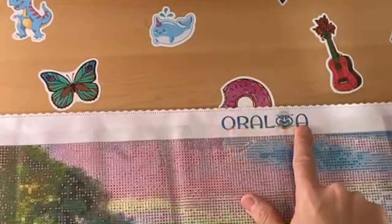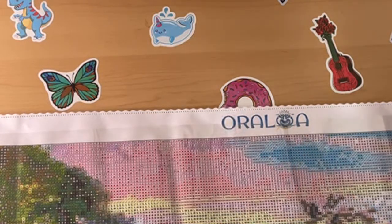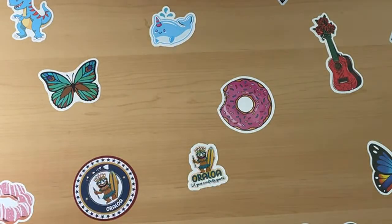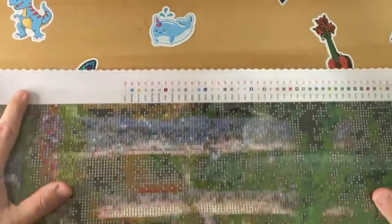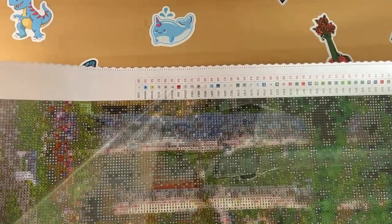So this is Oraloa. To be honest guys, I think they make these paintings in-house because of the smell that came out of this box - I know that sounds so wrong, but I could smell the new. Let's see if y'all can see the shiny glue. Their canvases are very Craftably quality, and they're plastic - pristine.